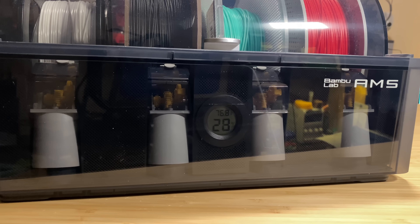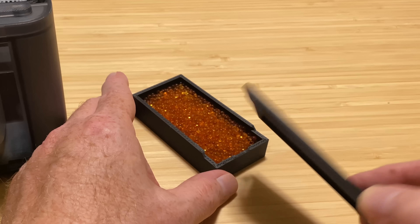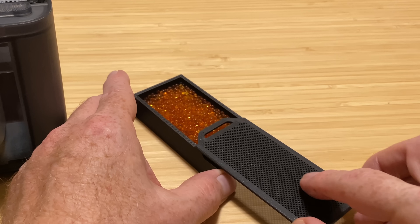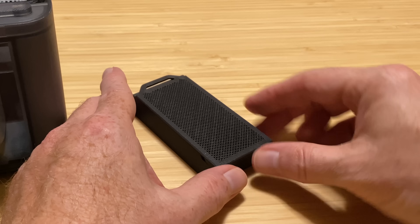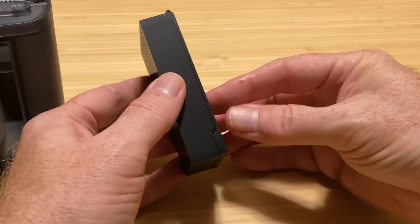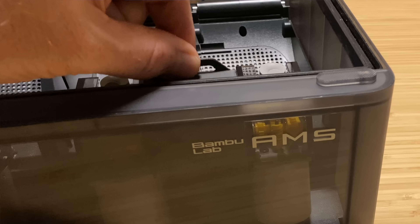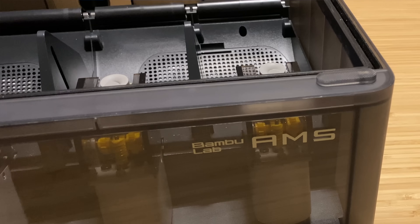The hygrometer is a bit hard to see behind the tinted plastic of the AMS, but it's not impossible. The alternative would be cutting a hole in the front of the AMS and mounting the hygrometer there, but I don't want to do that. This model is called spill-proof because the backs of the containers slide in from the bottom, so if you grab the tab at the top to pull it out of the AMS, the back isn't going to release all those silica gel beads inside.